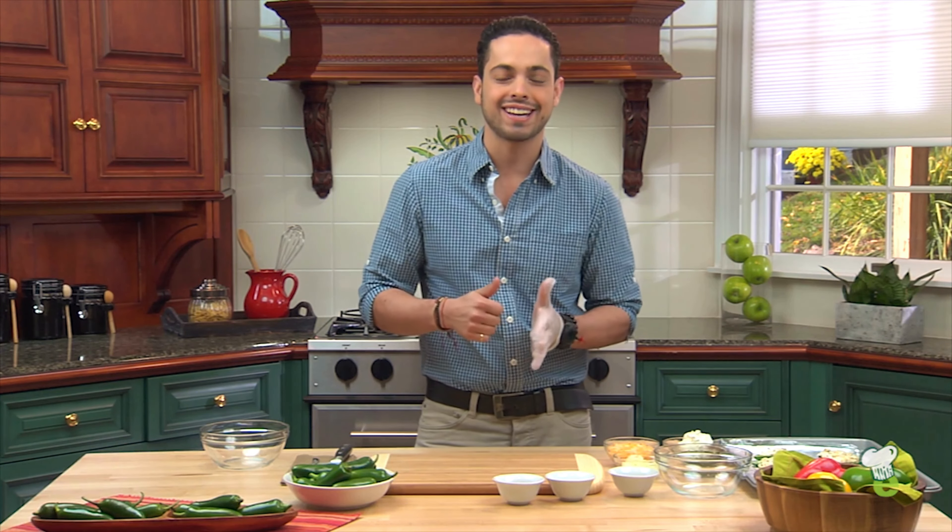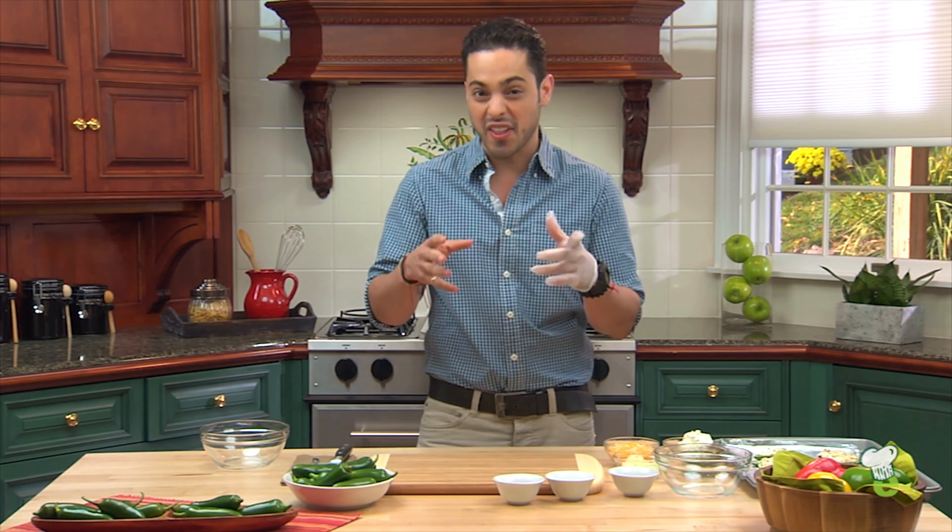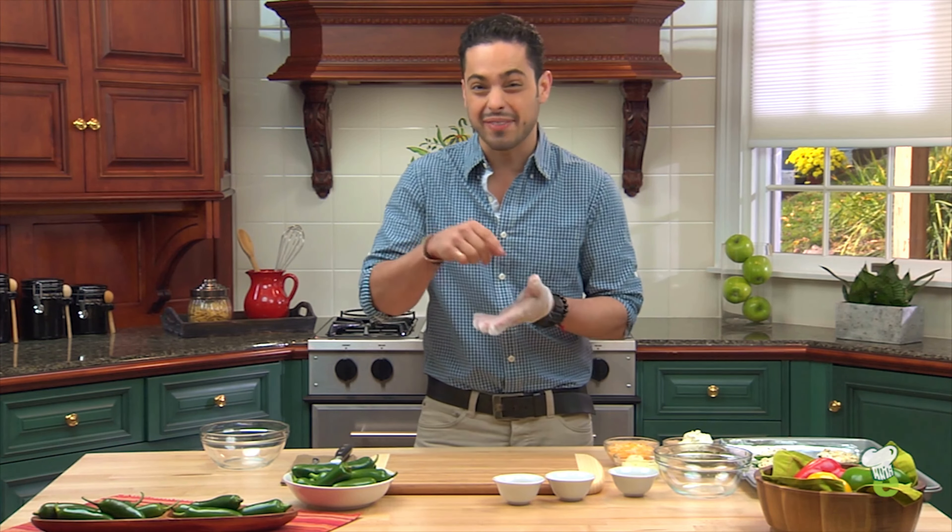What's up everyone? My name is Ivan Lemoy and today I'm going to show you how to make an awesome snack for game day. Always looking for fun things to make and today we're going to make stuffed jalapeños. They're healthy but they pack a punch.